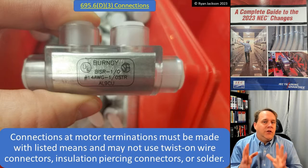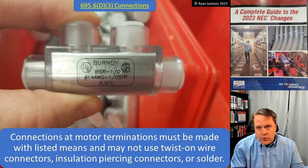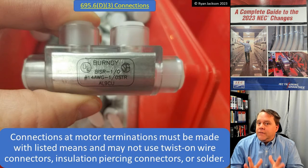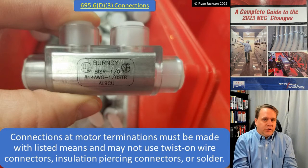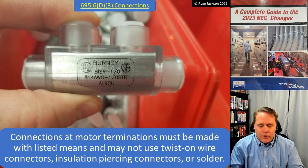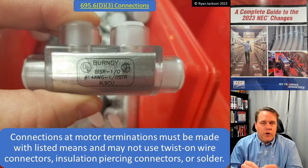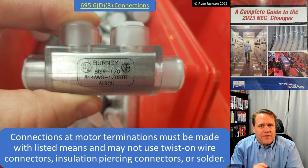We want to make sure that the fire pump is always up and running. Article 695 is a good example of what chapter 6 is: chapters one through four is your normal stuff, chapter 5 is your weird locations — hospitals, hazardous locations, etc. — and chapter 6 is your strange equipment. 695 is maybe the strangest of the strange, where we get rules that say we don't even care if the motor blows up, we want it to keep running — so don't protect it against overcurrent unless it's six times the rating of the motor. We care about voltage drop, and we care about how you make the connection to the motor, so we don't want just regular twist-on wire connectors; we want proper pressure connectors.